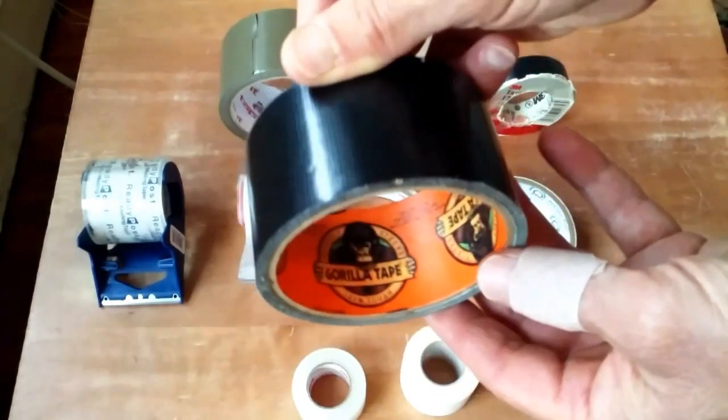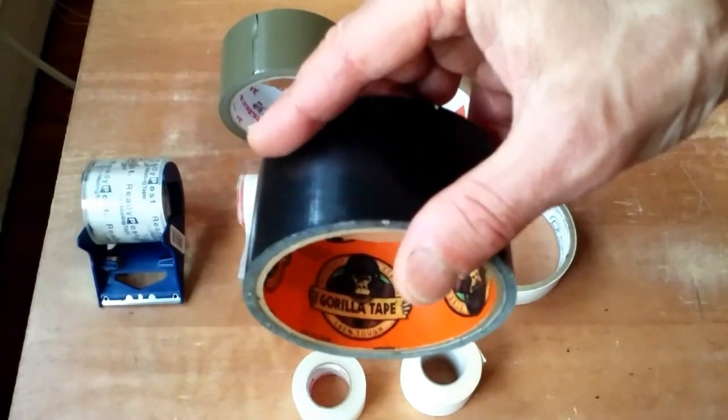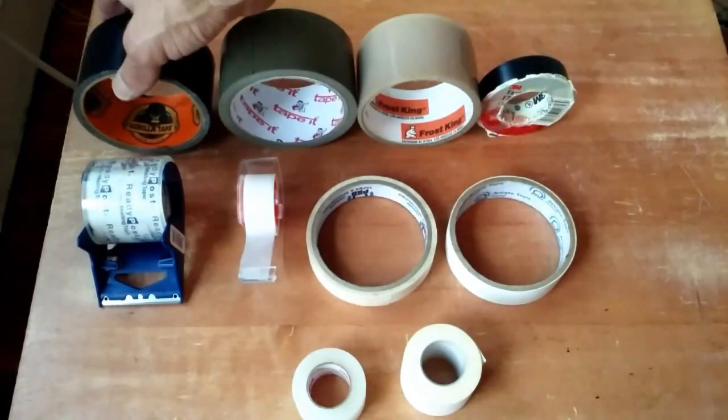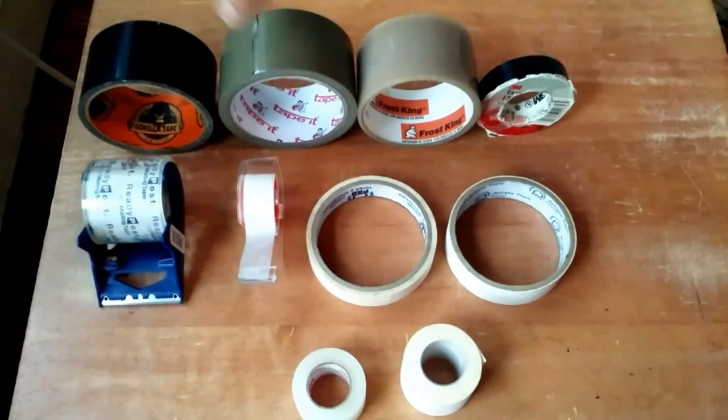It's almost a permanent tape, meaning once you lay this down on something it's really hard to get back, but it is a great tape. I highly recommend if you need a very rugged sticky tape, get some Gorilla Tape.